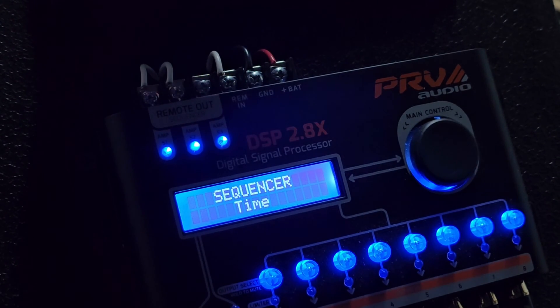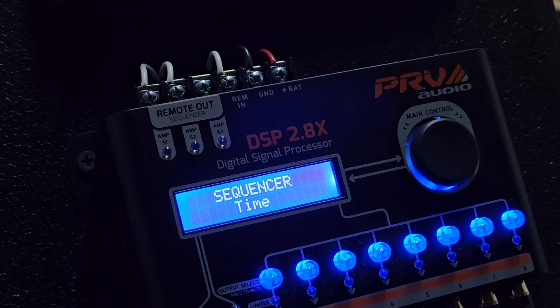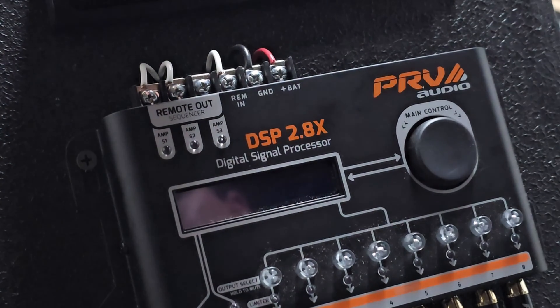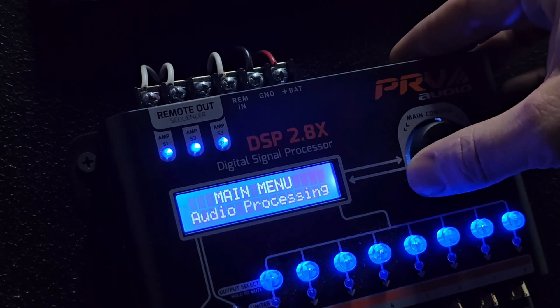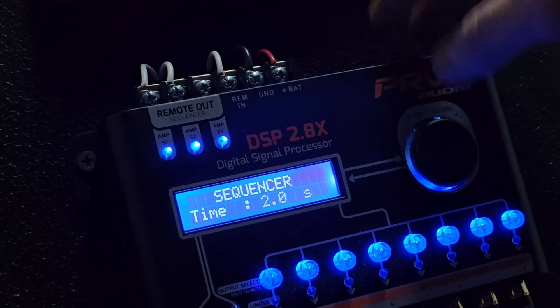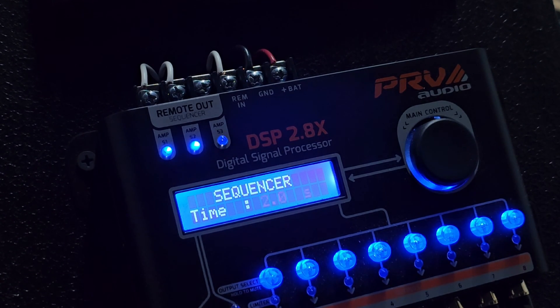Now we'll turn this off and watch how fast they turn off. As the radio turns off, see how fast that went - the sequencers turn off, then the DSP will turn off. We'll turn it back on. You usually don't want them that fast - you want to give everything a chance to turn on. You see it's half a second and it turns everything on. We'll go ahead and turn it back to two seconds, then turn this off again. You can see every two seconds one more will shut down, then the DSP will shut down.